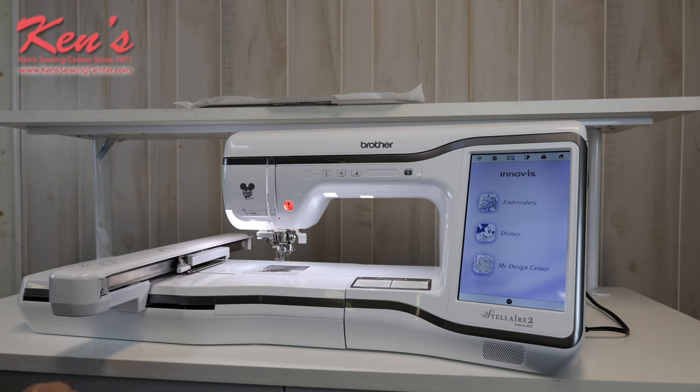Let's say that I want to embroider on a quilt and I want to merge my stippling patterns to my quilt. You have quilt embroidery on this machine. You can go into the design center and be able to enhance the designs and enhance the embroidery field that you're working with.